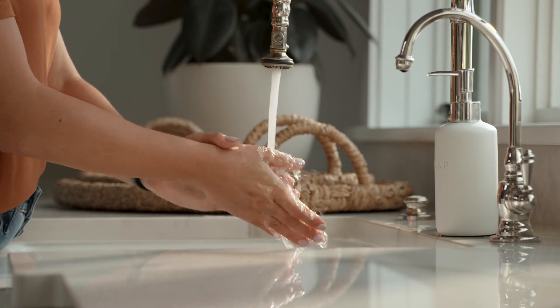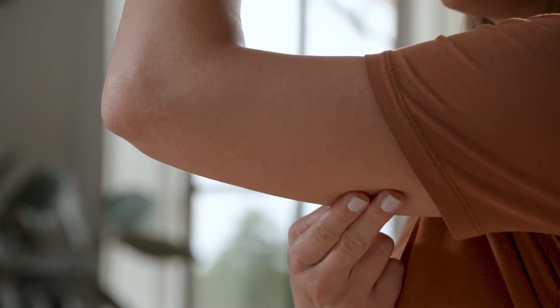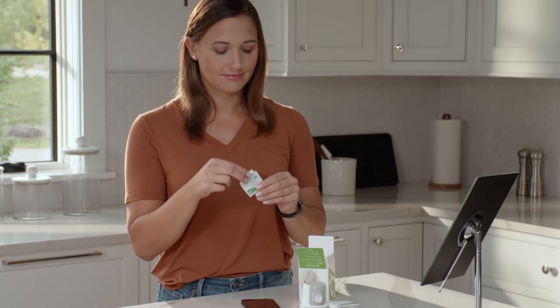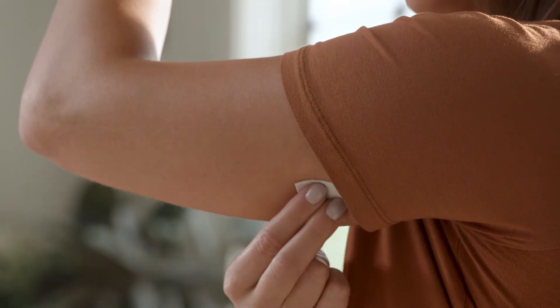Before you begin, wash and dry your hands. Choose a site with enough fat to avoid muscle and a site that is not likely to be bumped or pushed. Clean your site with an alcohol wipe and let it dry for at least 10 seconds.